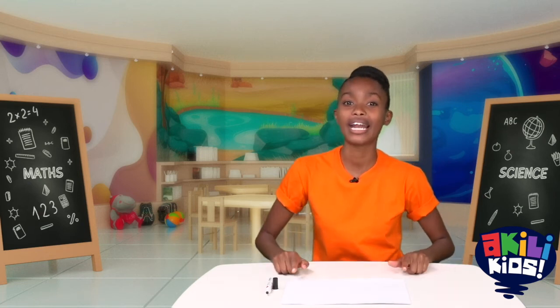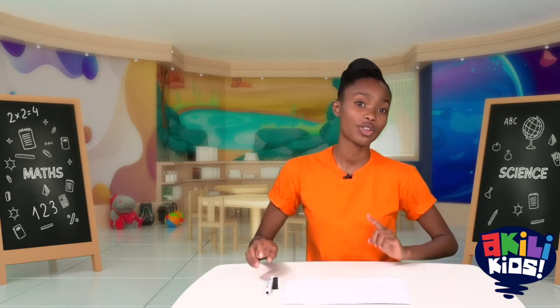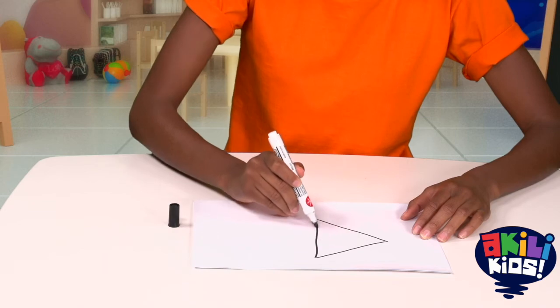First, I want to put down a nice piece of paper to draw on. Next, I want to draw a big triangle. Let's draw the three lines of a triangle. One, two, and three. That's a nice looking triangle if I do say so myself.